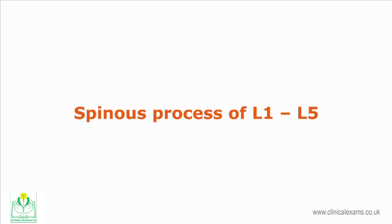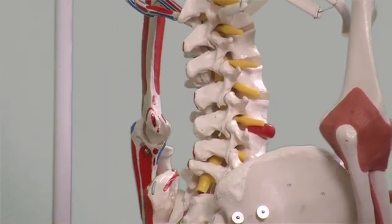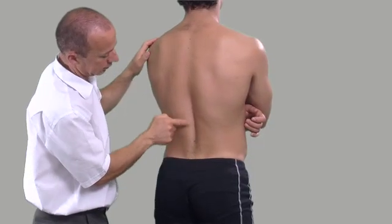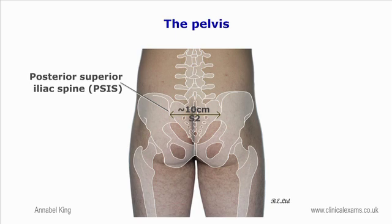The spinous processes of L1 to L5 are thick, broad and almost quadrilateral, projecting posteriorly. The lower ones have the thickest spinous processes. The lumbar spinous processes can be palpated in the standing or prone position. Placing a pillow under the abdomen flexes the spine slightly, thus exposing and separating the spinous processes. The posterior superior iliac spines can be used as landmarks, as they are at the level of the spinous processes of the second sacral vertebra.